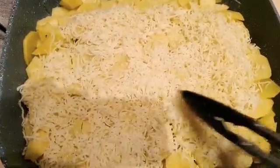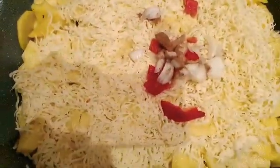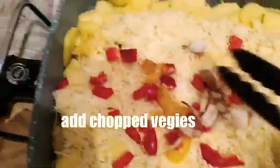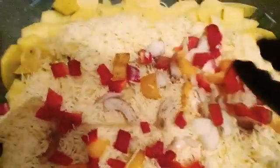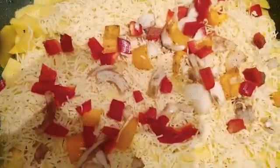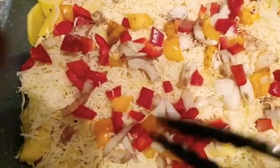Get any grated cheese of your choice — I used gouda and also pizza cheese together. I'm layering it in, then putting in my chopped bell peppers and onions as well. I also used curry, nutmeg, and other spices.